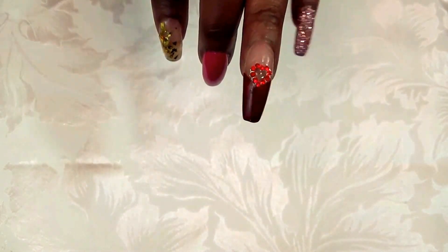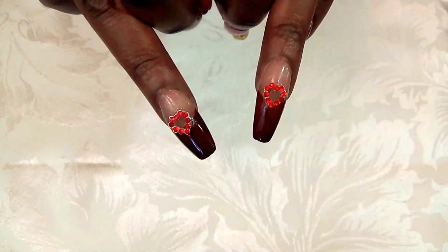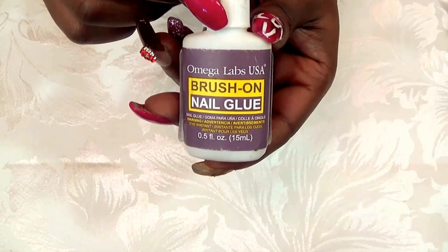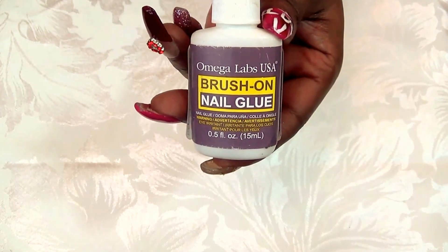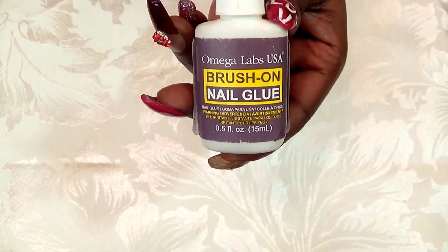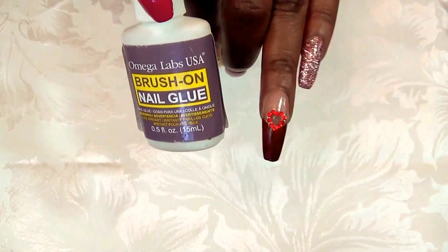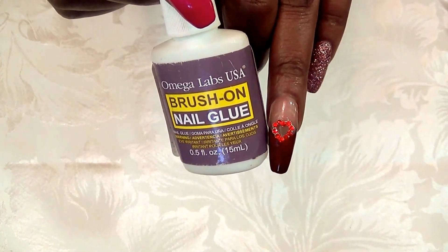For the nails that have the appliques, I just picked out some heart shapes and adhered them with my Omega Labs brush-on nail glue. You can get this also at Sally's Beauty Supply, but you can use any glue for your nails. I just adhered the appliques to the nail.